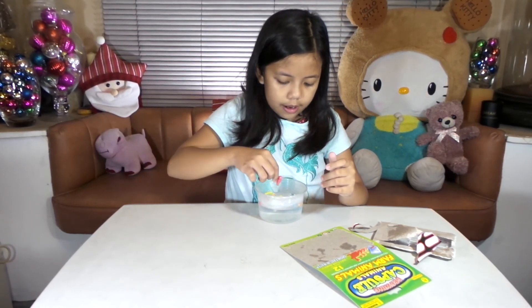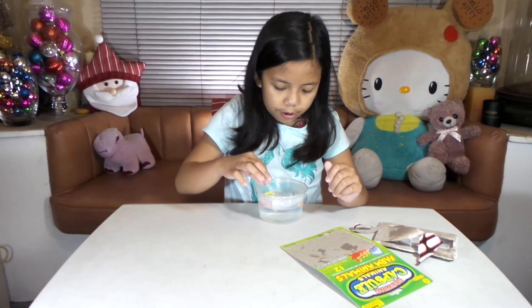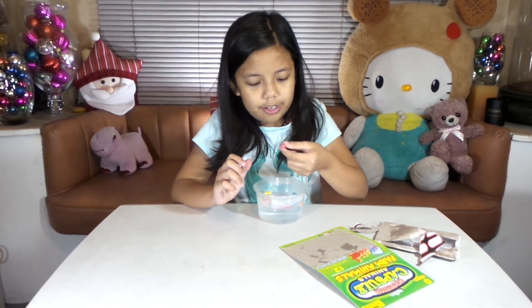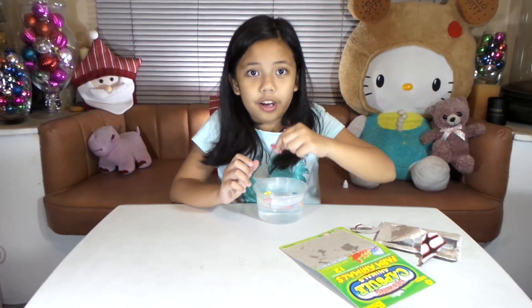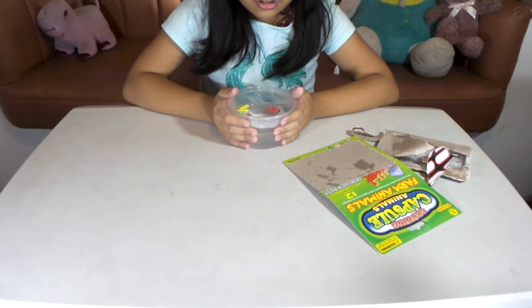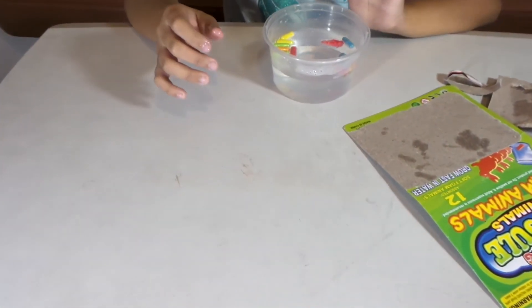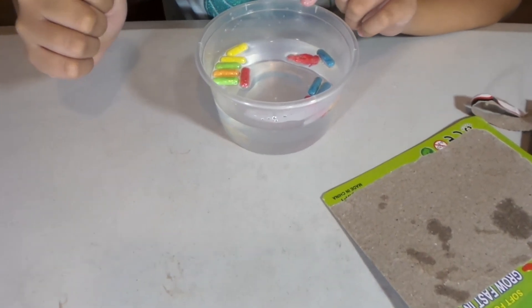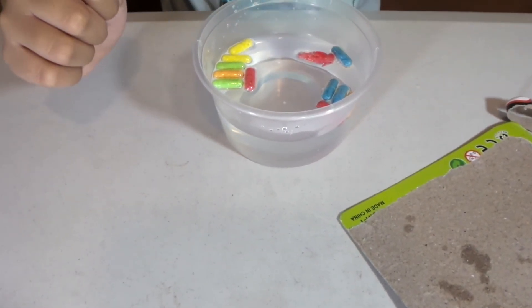Oh my gosh, I already see one of them — the first one I inserted is already exploding! Look, one of them already exploded and it's a red one!